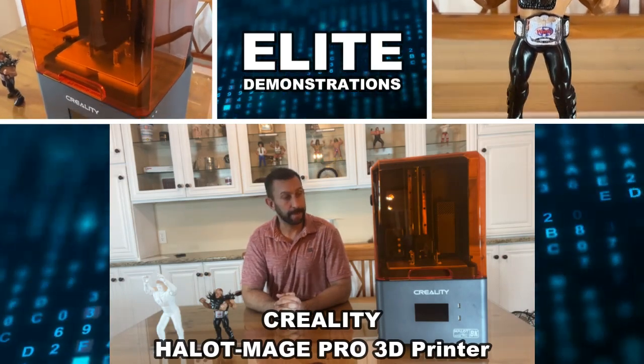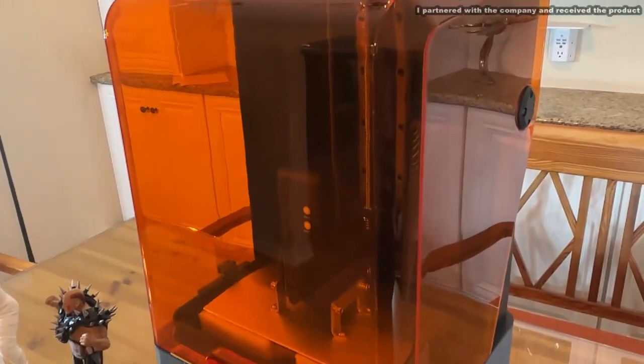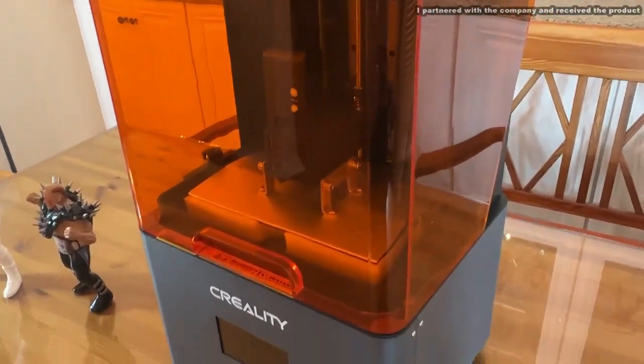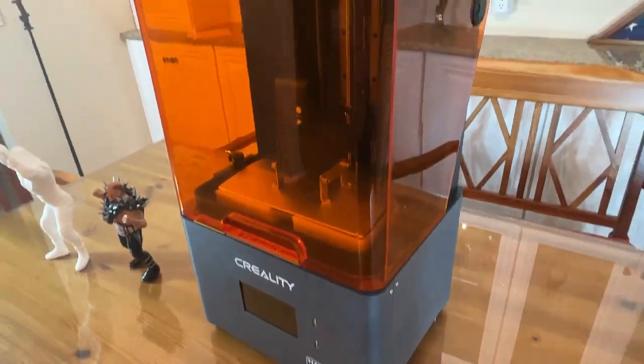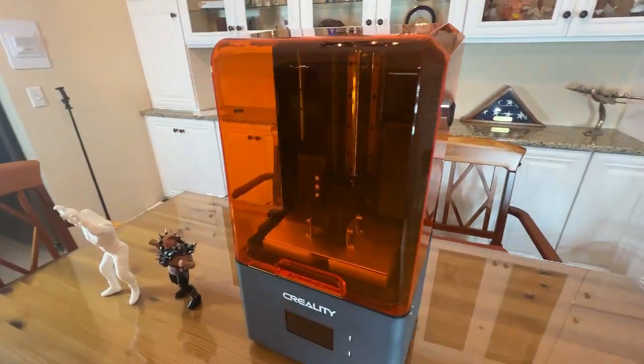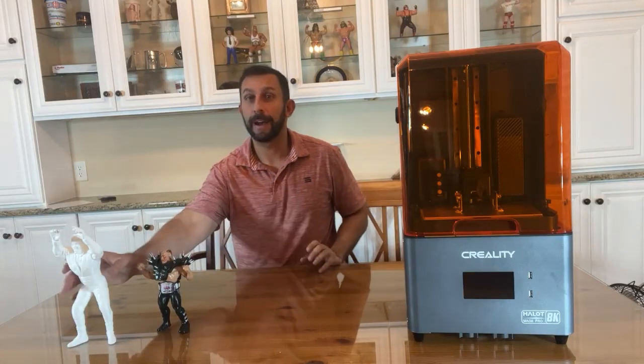Hey folks, Adam here at Elite Demonstrations, looking at this from Creality. This is a great resin-based 3D printer and I'm going to tell you the things I like most about it. We're going to kick it off with a video about this fantastic product.